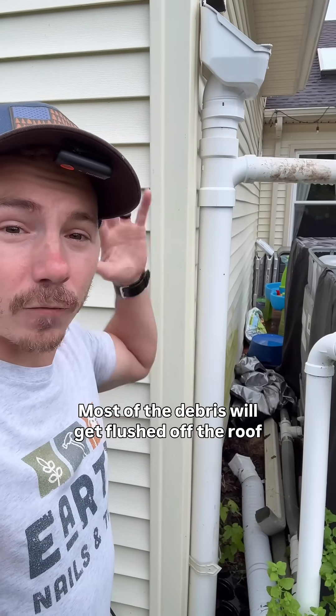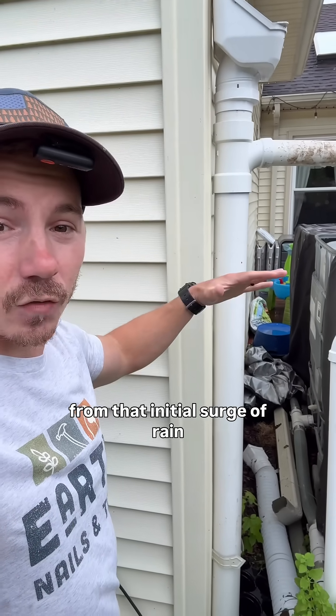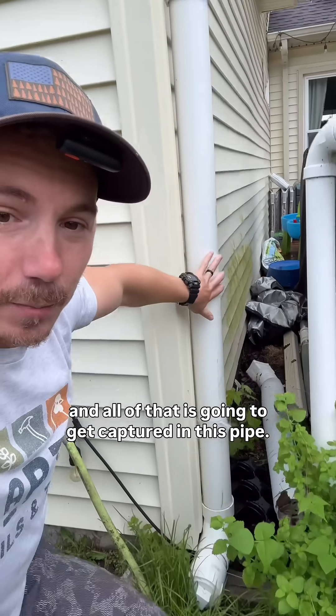Most of the debris will get flushed off the roof from that initial surge of rain, and all of that is going to get captured in this pipe.